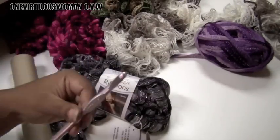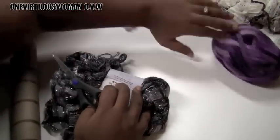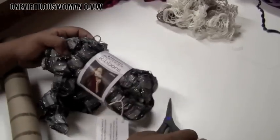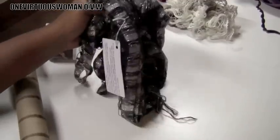We're using an L hook. Let me move everything out of the way. Let's remove the band and open it up.